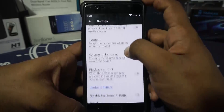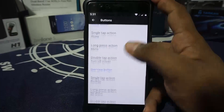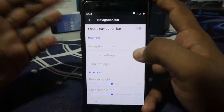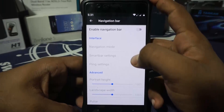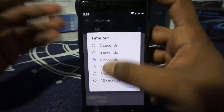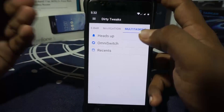In the navigation settings, you have button customization with playback control. You can customize the back, home, and overview buttons for single tap, long tap, and double tap actions. The navigation bar can also be customized — this is the classic DUI setting with smart bar, fling, and navigation mode options. There's also a pulse setting, and a multitask option with a heads-up display that can be disabled with a configurable timeout.